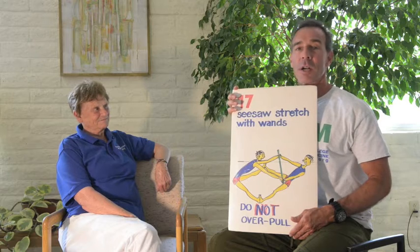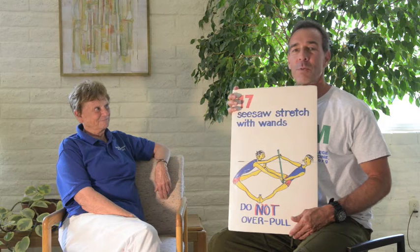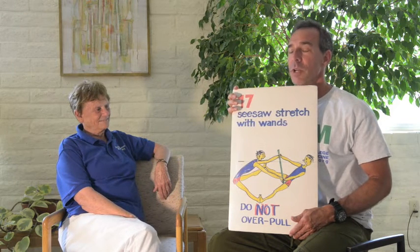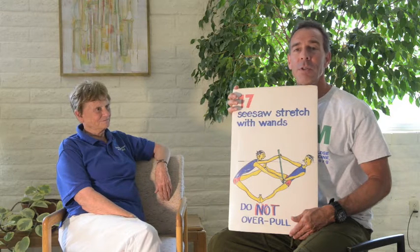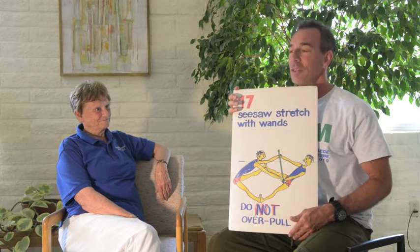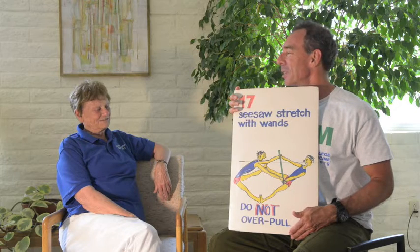We're here to talk about Bonnie Pruden's hand-drawn illustrations. This one is a funny illustration for one of her circuit stations in her programming years ago that involved a wand — or what we might call a health wand today — but Bonnie just called them wands. She used a lot of wands, and this is a very humorous poster.